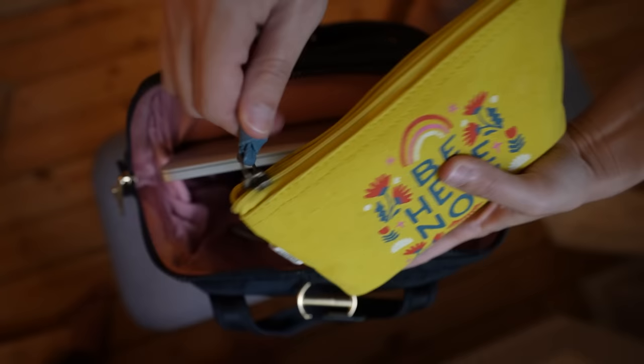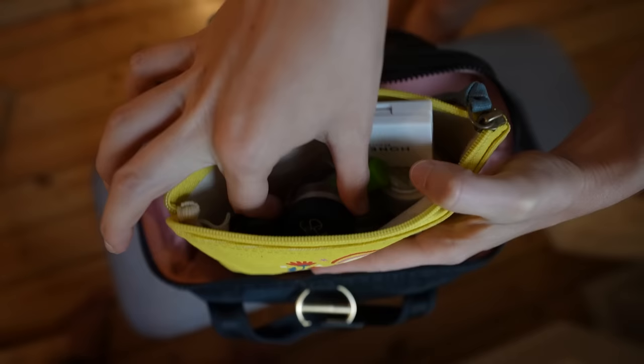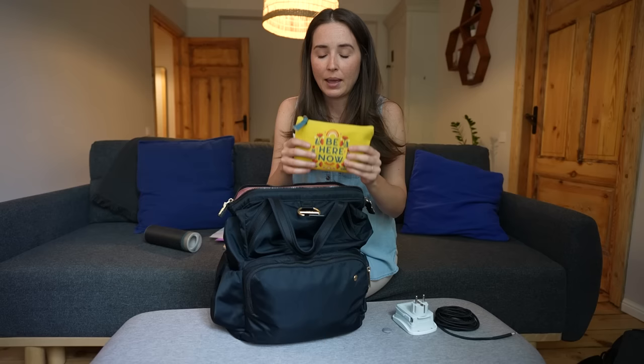I keep my makeup bag in my backpack as part of my system I call 'keep it with you or lose it.' Anything very critical — medication you need to take, your toothbrush, an extra pair of undies, makeup — if you couldn't be without it for even half a day if your luggage got lost, it needs to be on your person. So my makeup comes with me.